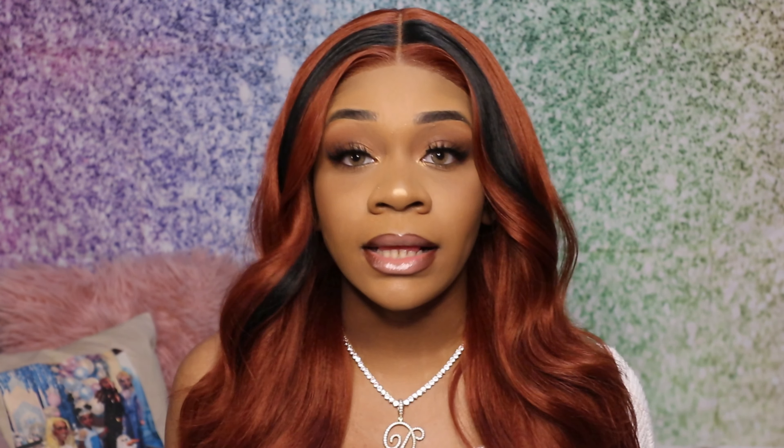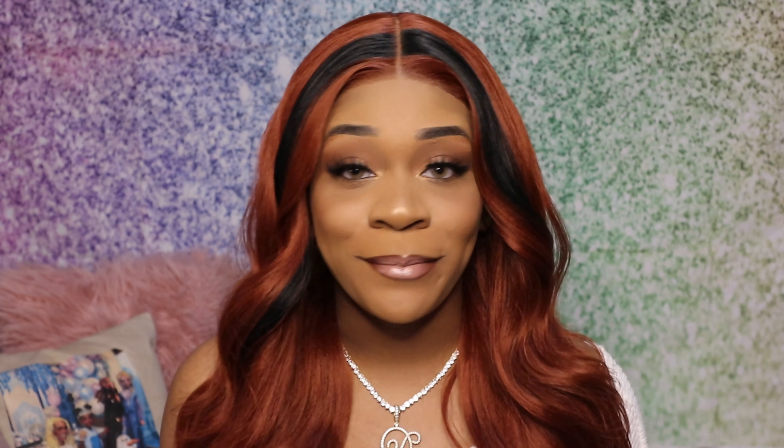I'm definitely getting some shedding but you know what that's from. I want to say this wig is about 30 inches — it is really long. It literally comes right to my waist. It's a really long wig but it doesn't tangle. It is synthetic, so we might get a couple of tangles here and there, but as of right now, we good.